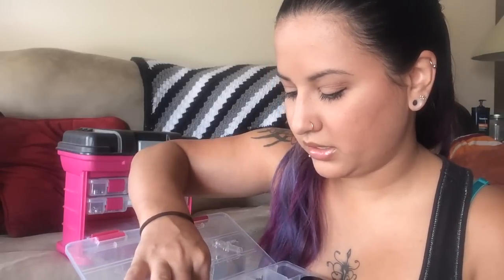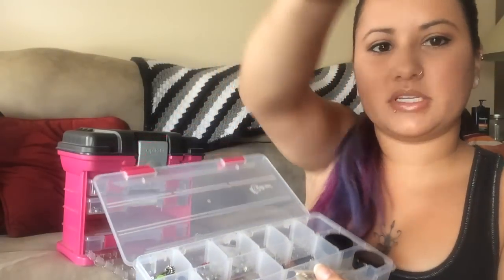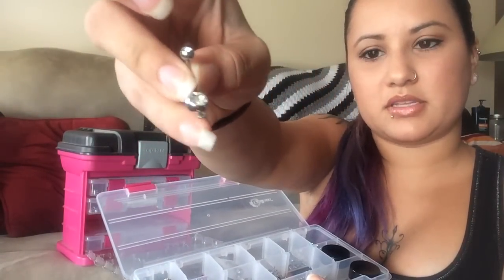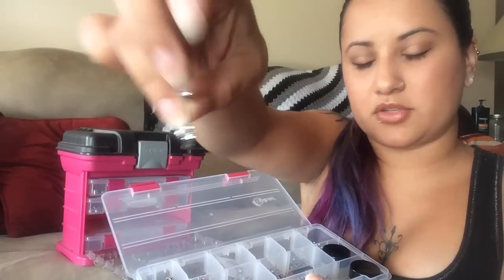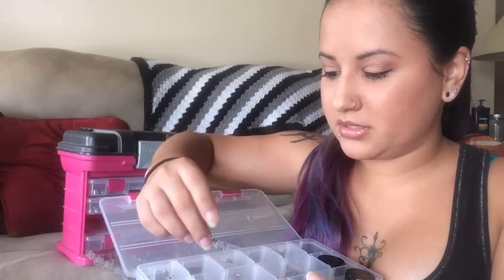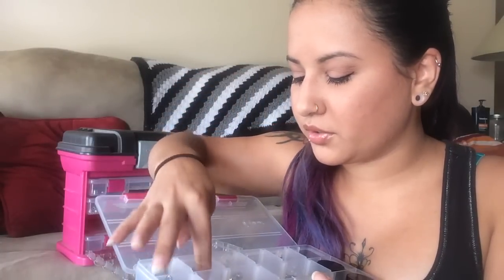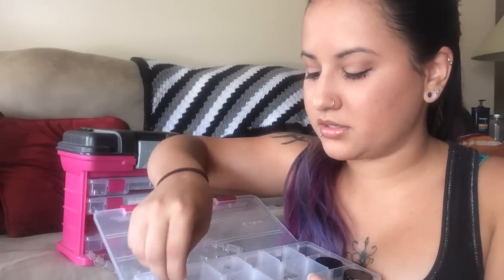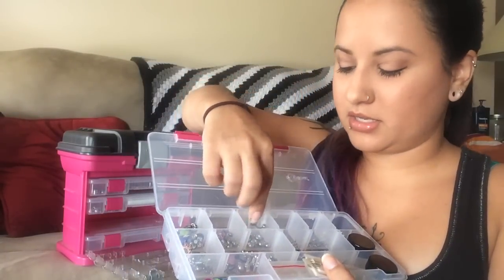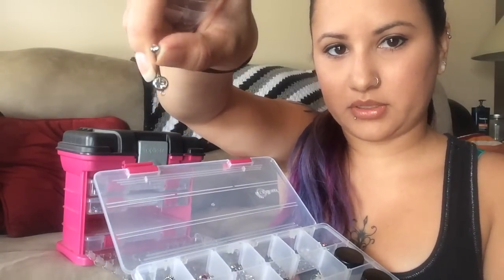In this one up here, I have multicolored belly rings that all have little loops at the bottom so that I can create my own belly rings. I have one in here that I did make. There's purple, blue, green, pink, aurora borealis — a bunch of different colors. The one next to that is the exact same except these are all clear — a bulk pack of clear ones.